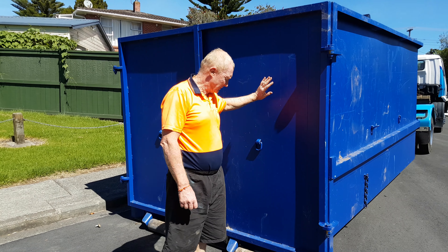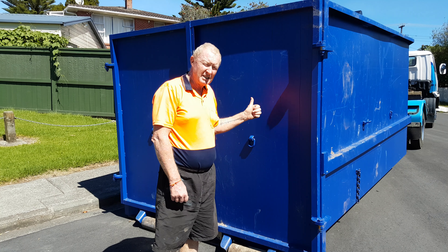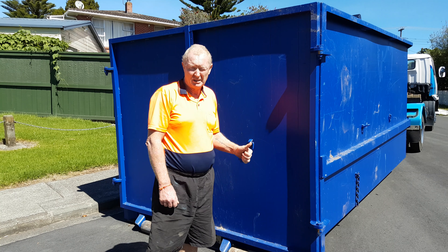Cut-price bins. Hippo bins. 15 meters. So easy. Get rid of all your rubbish in one go. Very cheap.